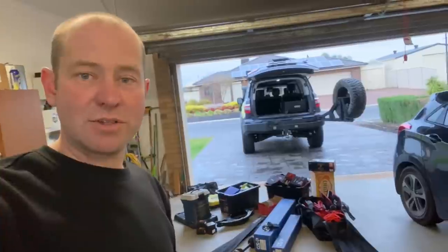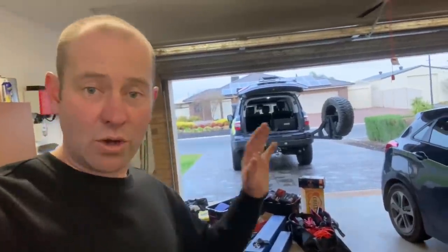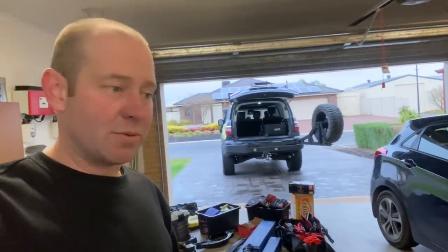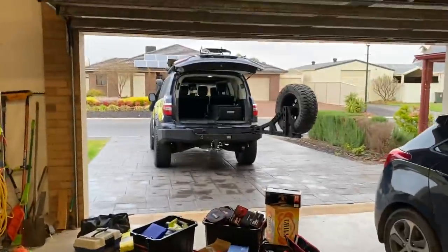I'm going to show you what's down here and what I'm packing for this trip, and then we're going to go. It's about 6am, we've got six hours to drive, we're meeting a heap of patrols there. Somehow all of that has to fit in there.